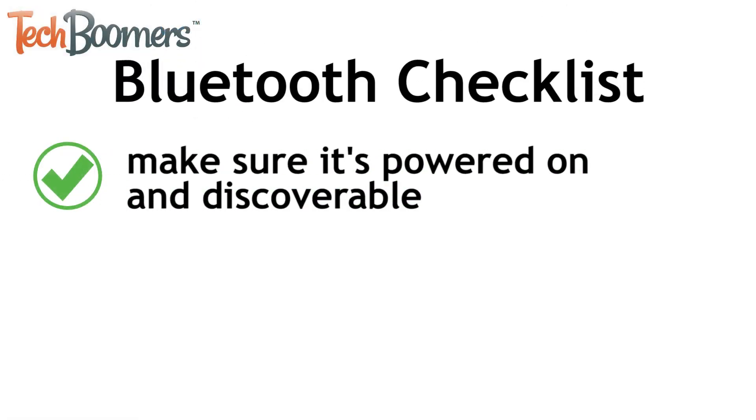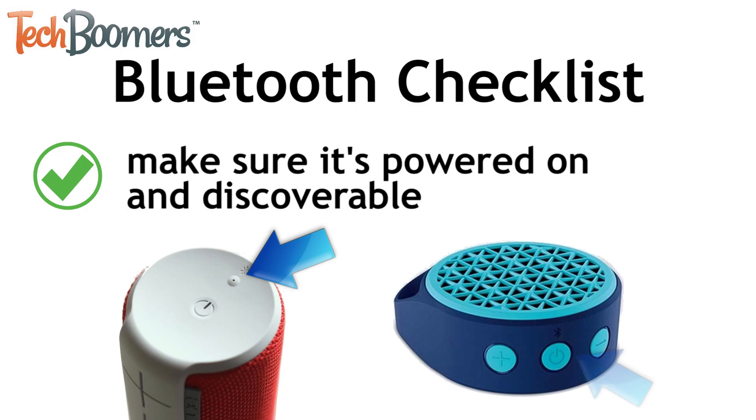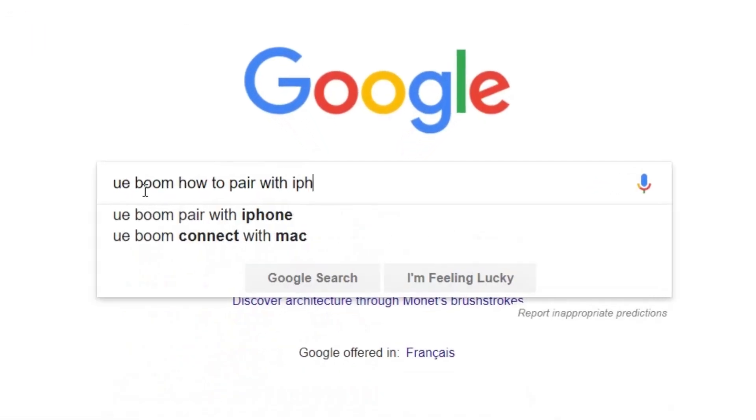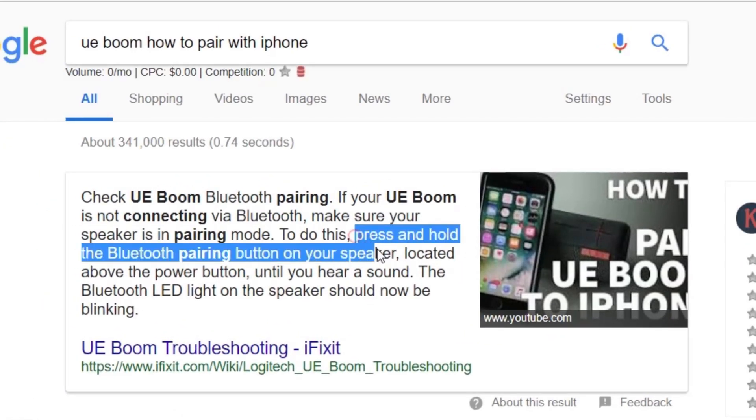Now make sure the Bluetooth device you're trying to connect to is powered on and discoverable. Your Bluetooth device may have a specific button to activate pairing mode, or you may have to hold down another button if there is no specific pairing button. If you're not sure, try typing in your device's name and 'how to pair with iPhone' into Google to figure out how to pair them.